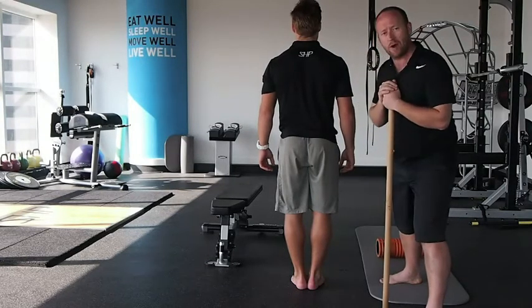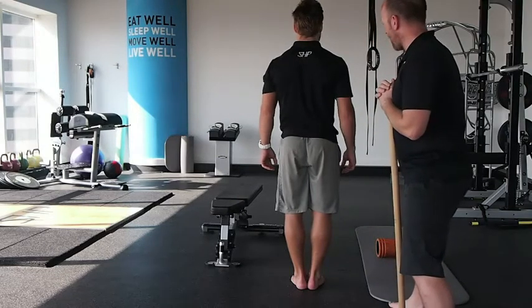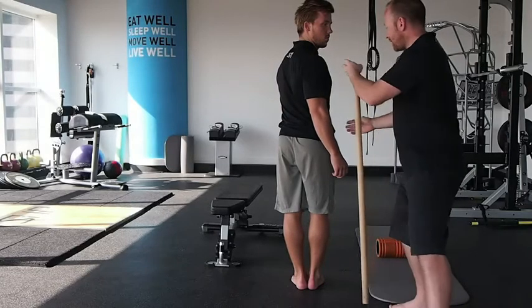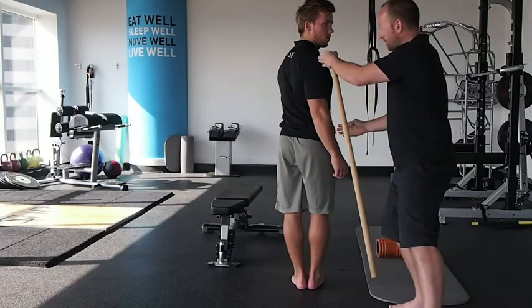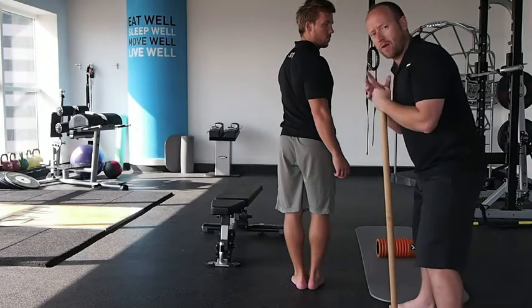First of all, we're going to assess Henrik with a standing rotation test. Henrik, if you'd just like to rotate back. What we're looking for is to see how far he can rotate. We look at the dissociation between his trunk and his hips, and he's probably got less than 50 degrees here, which would want me to assess other areas of his body.